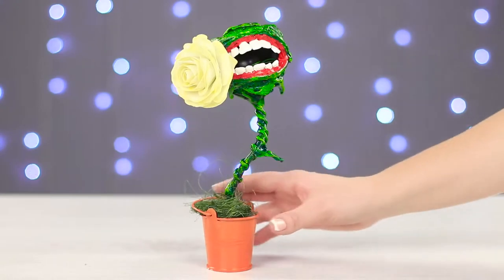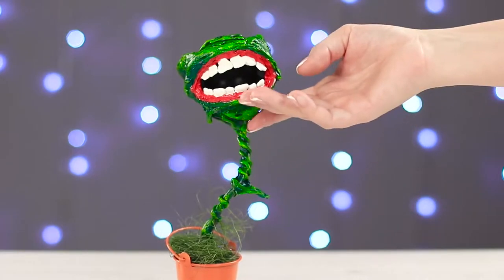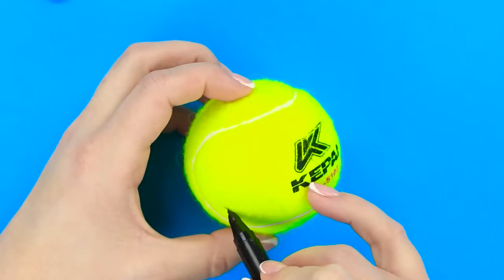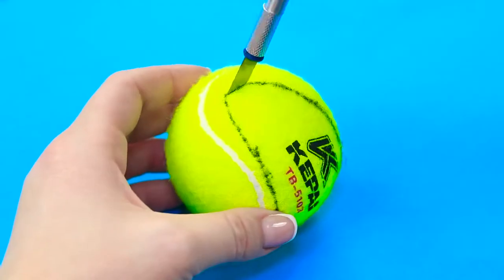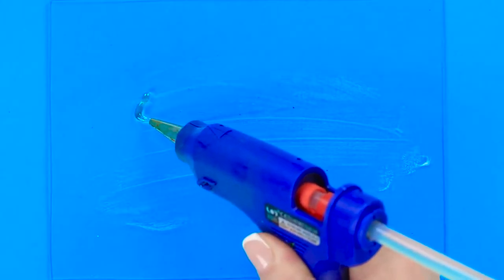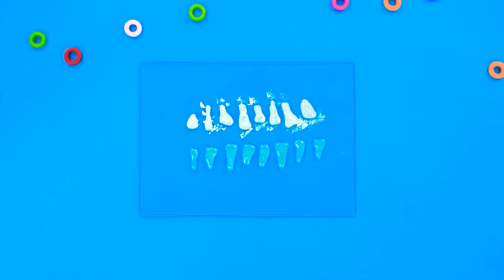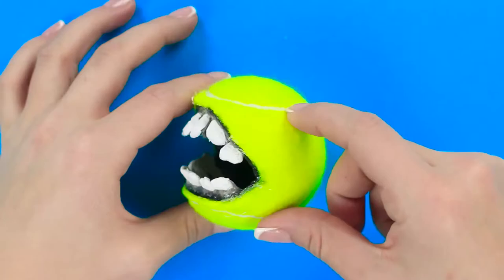This toothy monster looks like a predator flycatcher plant, but that's just on the outside — on the inside he's very kind and he likes candy. We're going to make him using an ordinary tennis ball. Take the ball, mark out the opening for the mouth with a marker, then cut it out with a stationary knife. Make the teeth on a glass covered with some cream, cover them with white paint or lacquer, and glue the teeth to the ball. It already looks scary.